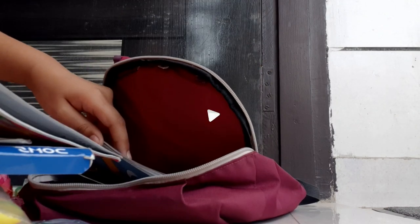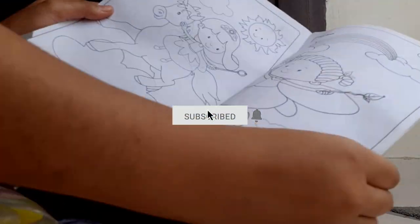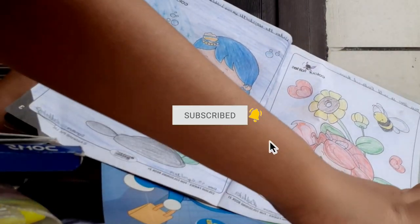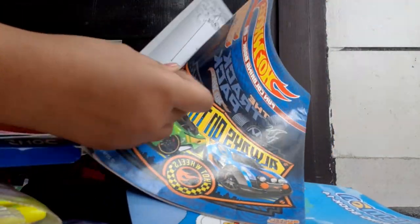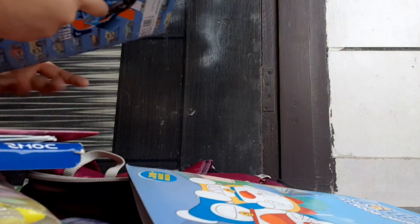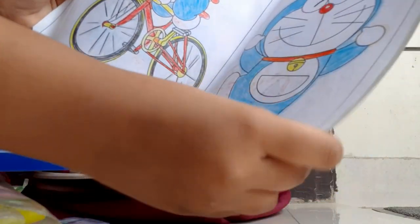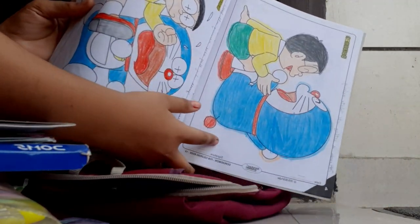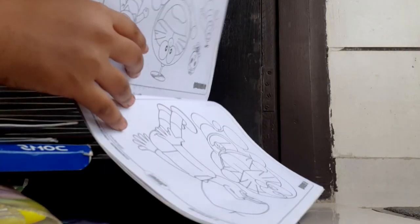I have three coloring books. Coloring books are a fun task when you're bored. I've colored some pictures but not all. There's a fairy book, a Hot Wheels book — I only colored one car because I don't like it that much — and a Doraemon coloring book that I've colored quite a bit. These are so relaxing and fun.